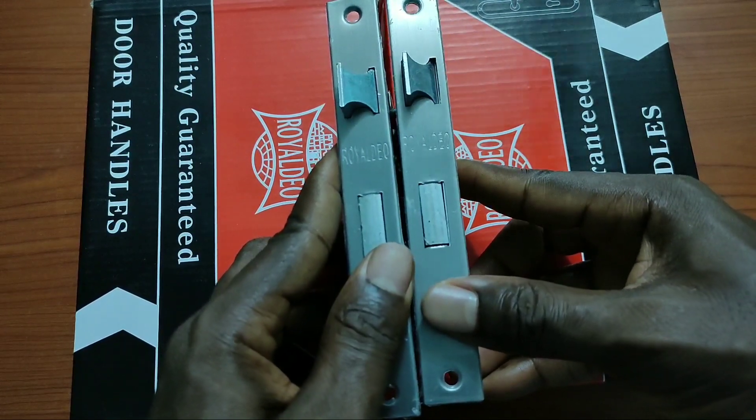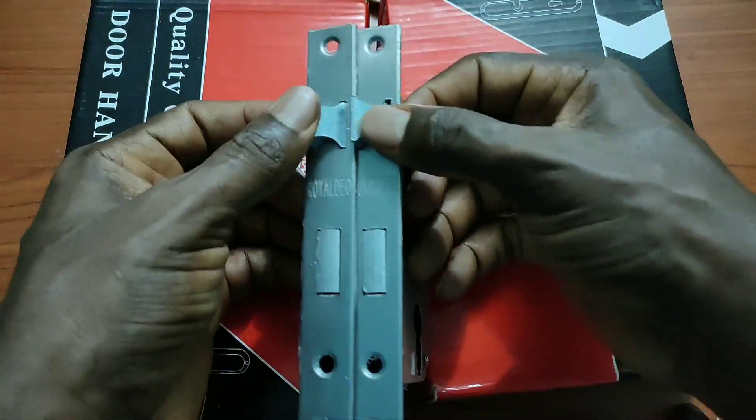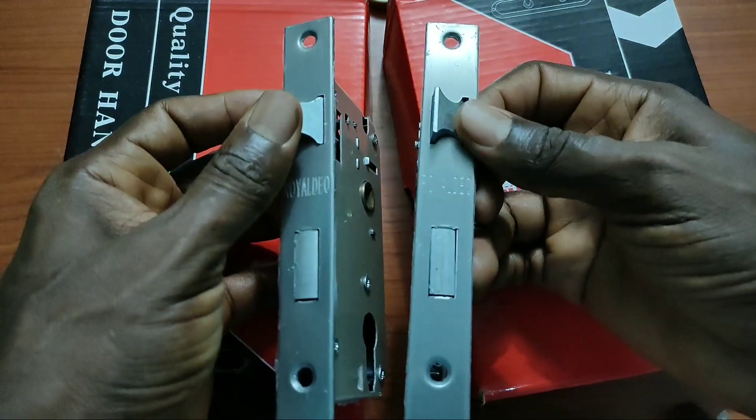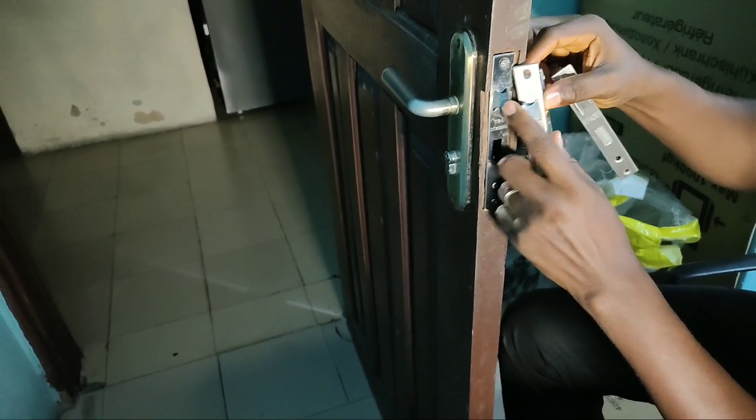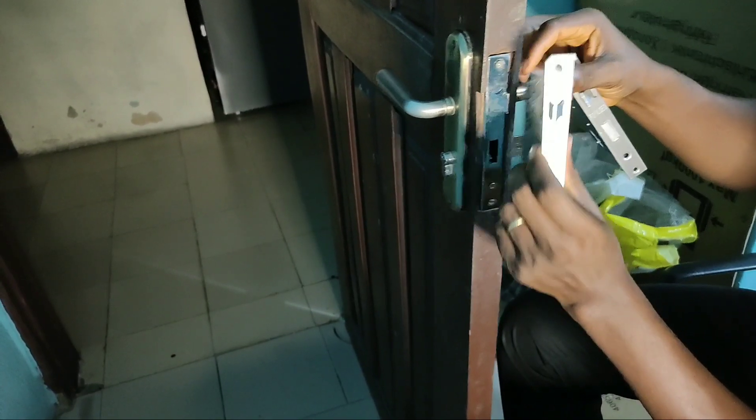Once the doors opened, we were able to buy new locks, but that is the main dilemma: both of them are left-handed locks. Normally you can get a right-handed one, but whichever one you have, you need to be able to change it to suit the door.